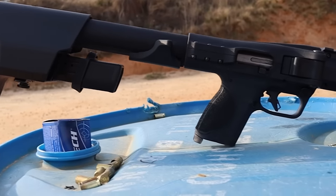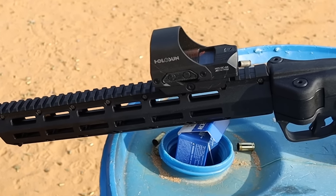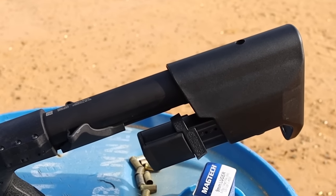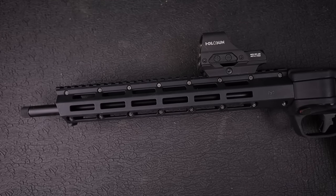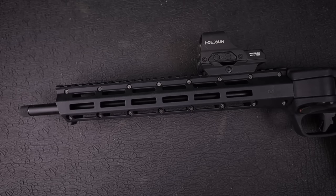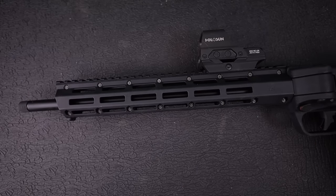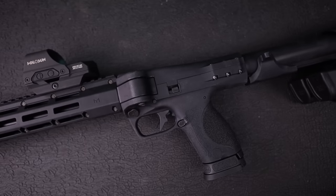I want to focus on what this gun is good for and distinguish the line between needing a pistol caliber carbine versus a rifle, because I think that's an important discussion. But first, let's talk about the features. Starting in the front: you've got a 16 and a quarter inch barrel, an M-LOK handguard - very thin - and a Picatinny rail all the way up top. When you have an optic on here, like the HE-510C green dot from Holosun, it doesn't interfere whenever you fold it. That is one nice feature of the FPC.